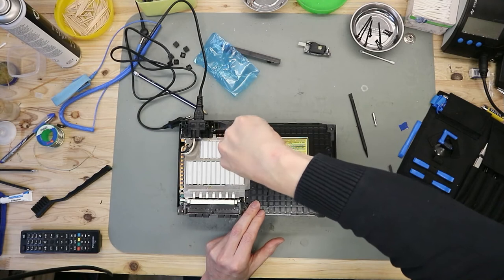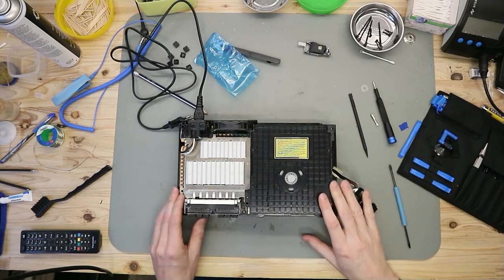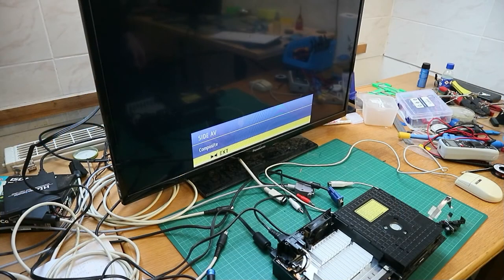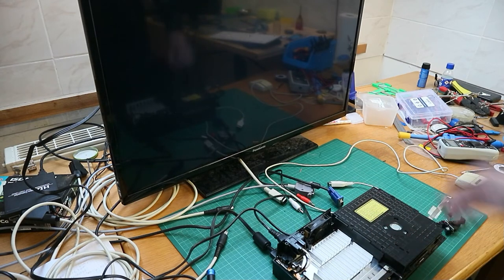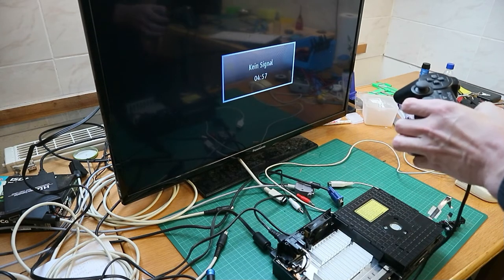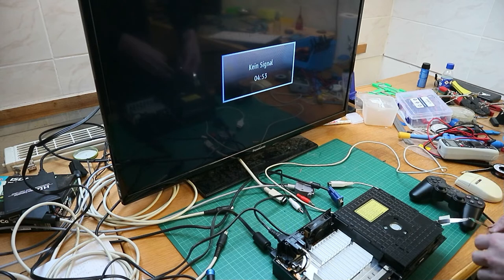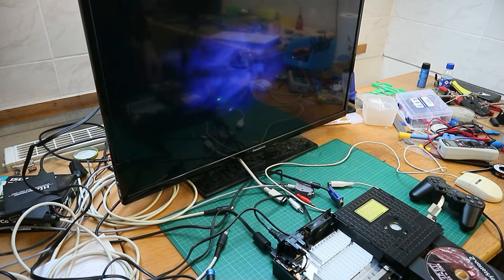The new unit is in. Now we test this unit and see if it works. It's time for testing. The PlayStation 2 is connected to the TV and I have connected the controller. Now let's open the tray — you can see there is a game inside.